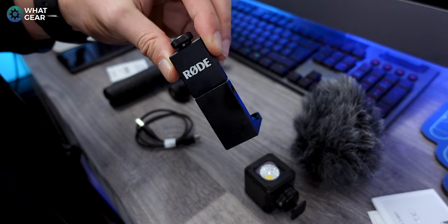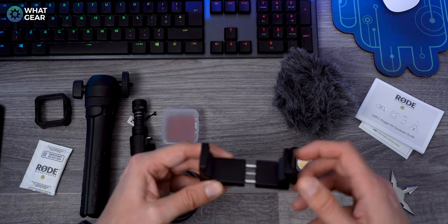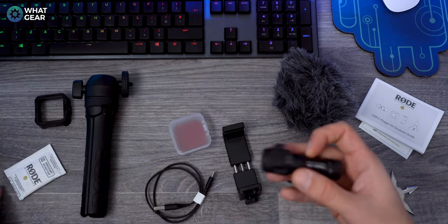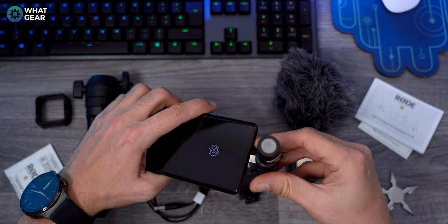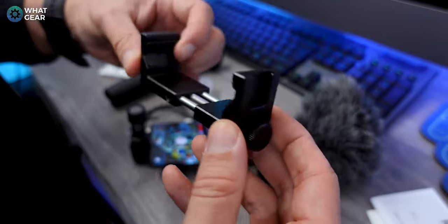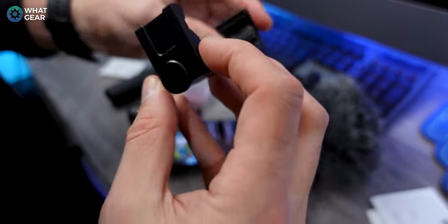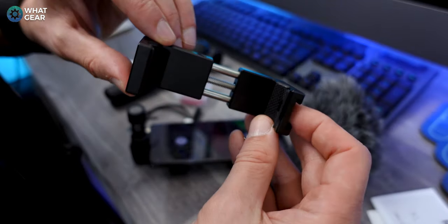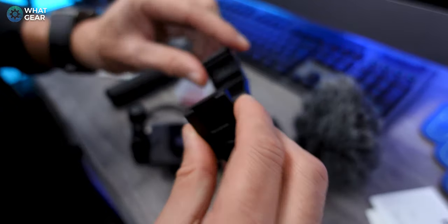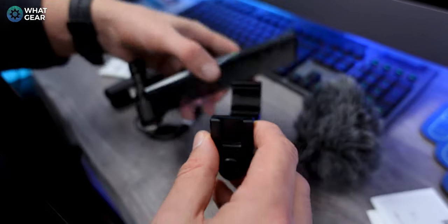That's solid metal right there. This is kind of like building a gun — like when they put all the different bits on, this is like building a weapon out of your smartphone. One thing you'll notice before I fit it to the phone is the little rubber rest pieces — very nice. There's even a little indent in there so if you have any buttons that might get pushed down with this grip, you can fit them into the little holes so they don't get pushed down.